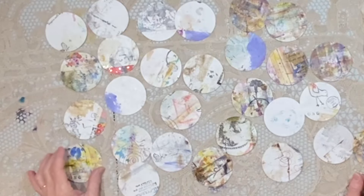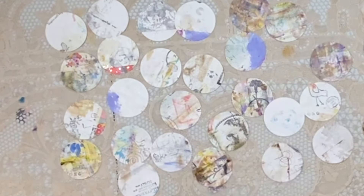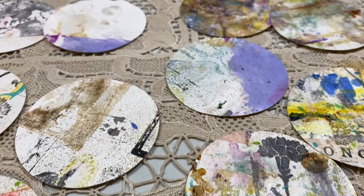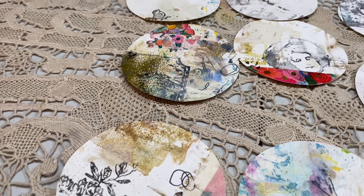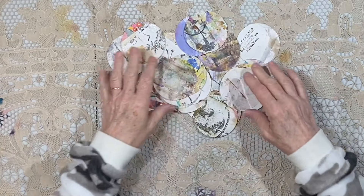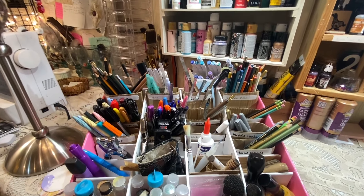Aren't they amazing? I think what I'm going to do is pick four to keep for myself. That would leave 25, and I'm going to put that set in the Kofi shop. I'm going to take one of the masking tape ones and leave one. I wanted to show you how these look close up — lots of texture. These would be very fun to use as an interactive element in your journals. 25 of these art circles are currently in the Kofi shop, packaged and ready to go.